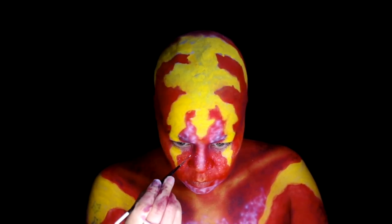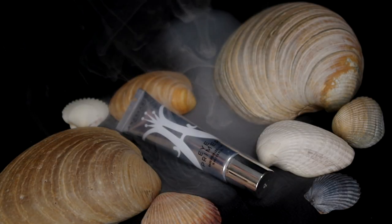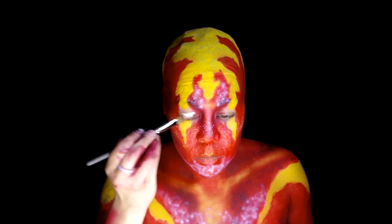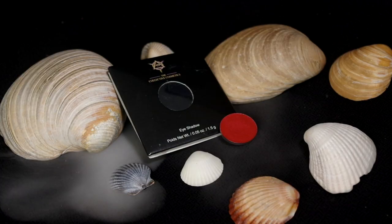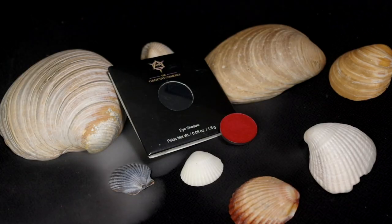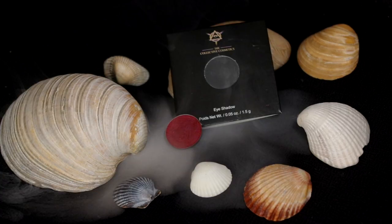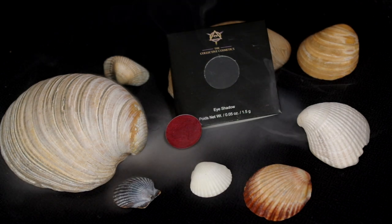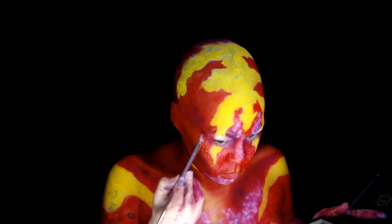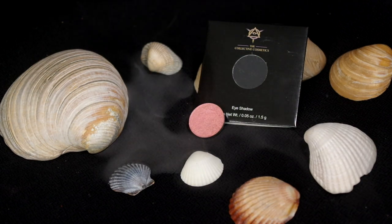Grabbed a brush and added some larger freckling. Put some Anastasia Beverly Hills eye primer around the eyes and blended it out. Used Collective Cosmetics Inferno color from the Fire and Brimstone collection on the outer parts of the eyes, with Shade In from Collective Cosmetics in the outer corner, then Morning Star from the same collection over the rest of the lid.